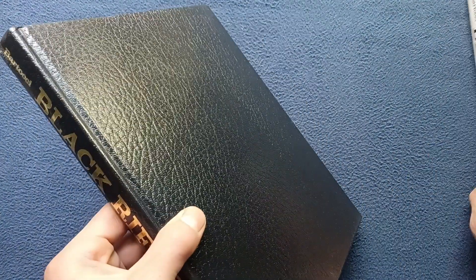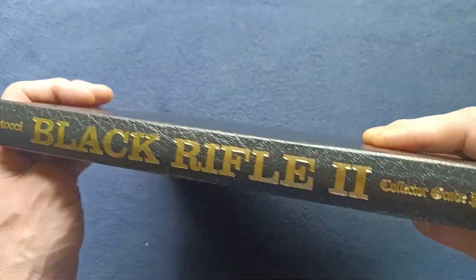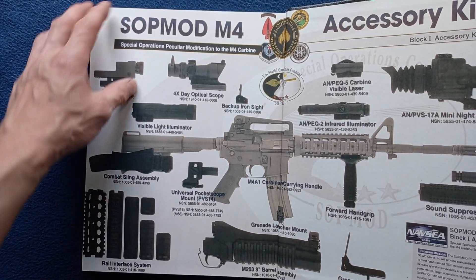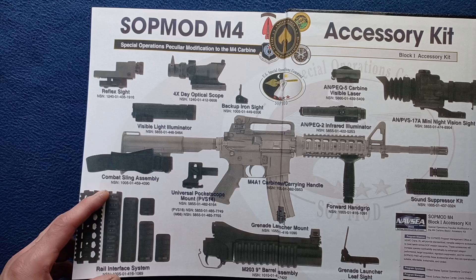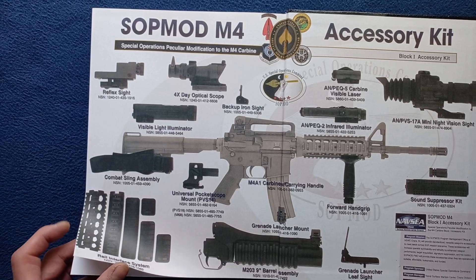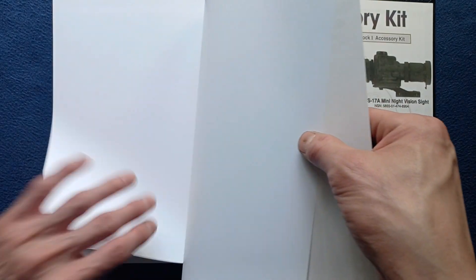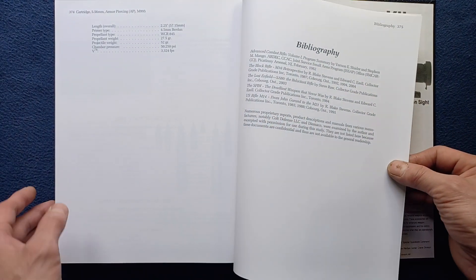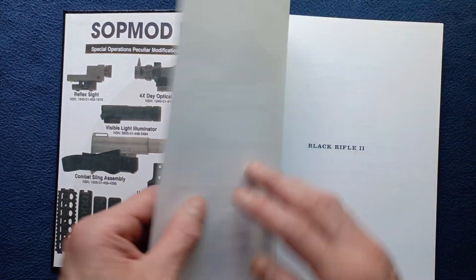The book itself is hardbound and you can see the gold metallic embossing. It is a rather large book. On the inside of the cover we can see part of the SOPMOD Block One kit. Continuing back to the last numbered page, which is the bibliography — 375 pages. Again with the Block One kit there.